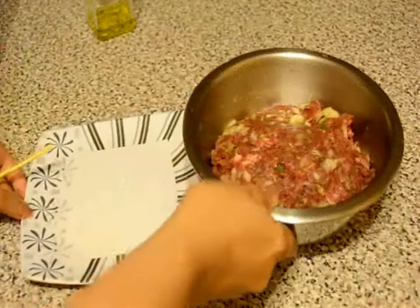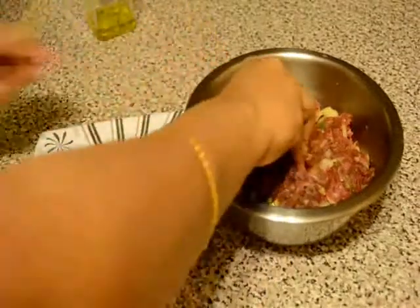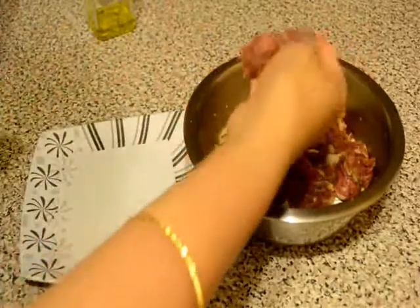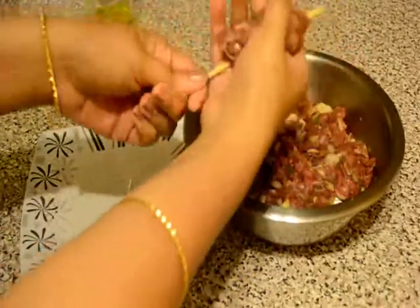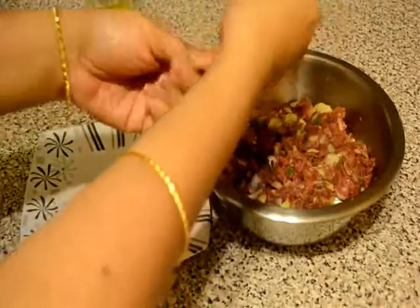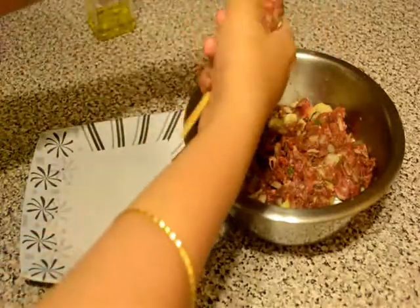I have taken some wooden sticks and I have soaked them in water for about 30 minutes so that they will not burn on the grill pan. Then I will make the kebabs just like this.